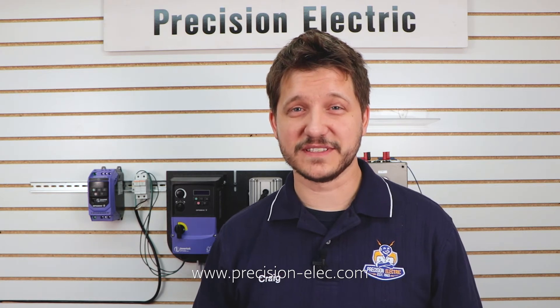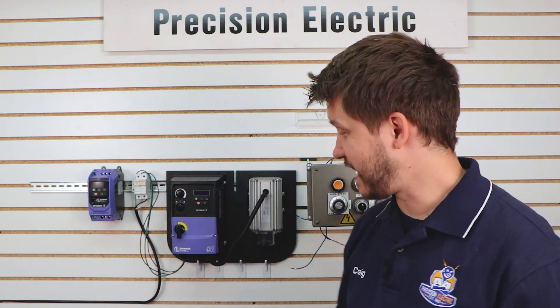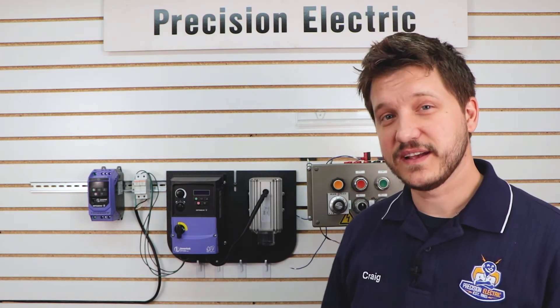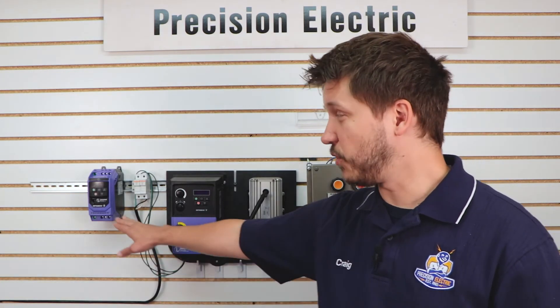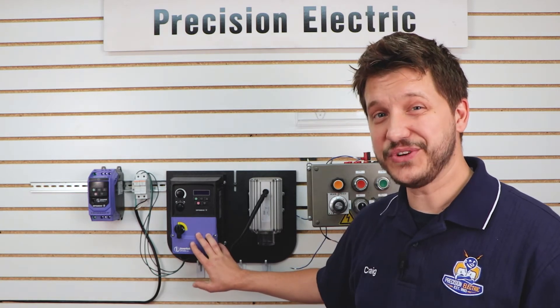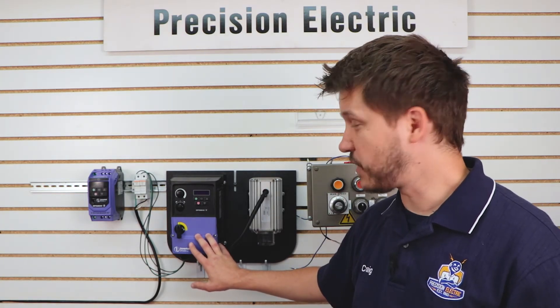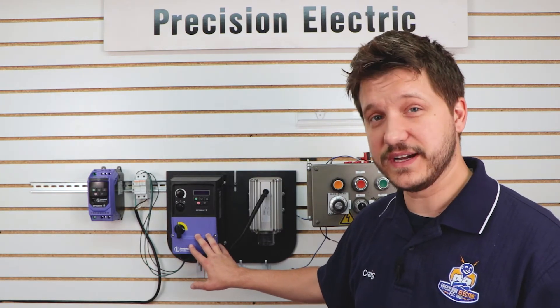Hello everyone, I'm Craig Chamberlain with Precision Electric at Precision-Elect.com, your industrial automation service center. Drives, motors, controls — we do it all. If you have any questions, make sure you pick up the phone and call. Today we are going to be covering a new product for us — it's not brand new in the marketplace. It's an InverTech drive. We're very excited to cover these drives because they come in both the NEMA 1 enclosure and a NEMA 4X washdown duty for indoor and outdoor use. Today we're going to be covering the input power wiring as well as the motor wiring. So let's go ahead and get started.